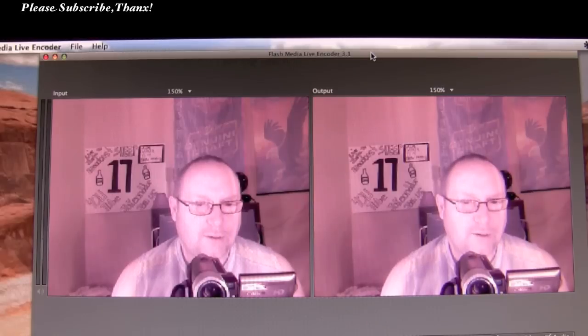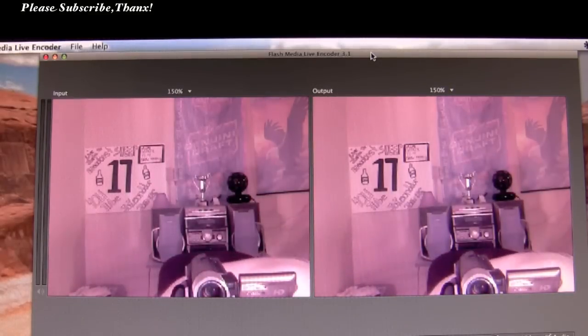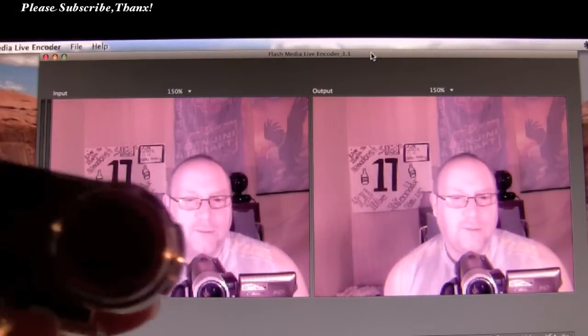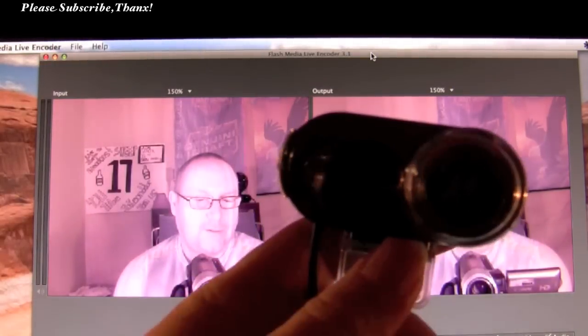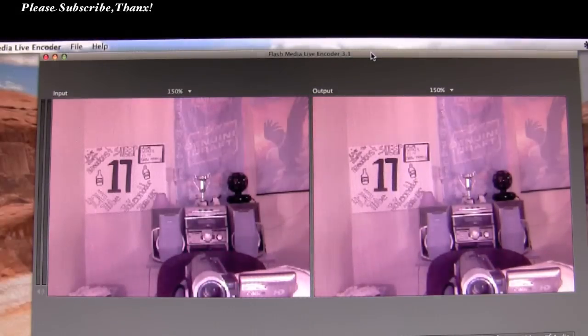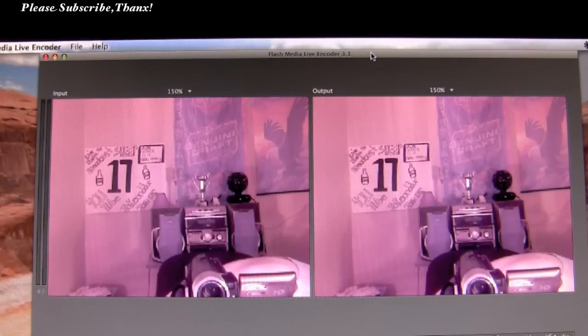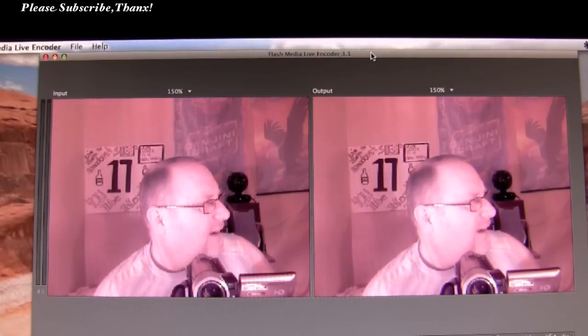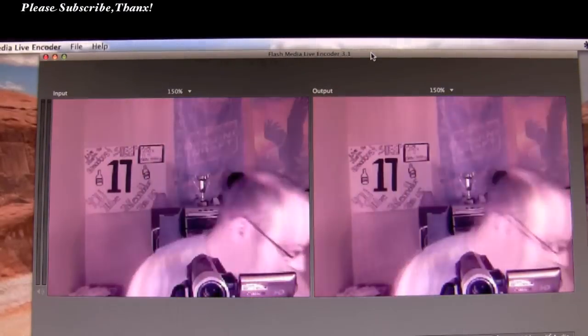I'm having a bit of a dilemma. A few weeks ago I went out and looked around for a webcam, and I found a very inexpensive webcam. It was in a used shop but it was brand new in the box. This is the webcam I'm talking about — it's the Philips webcam. I found it for $25, still packaged in the box. The particular model number is SPZ6500/27.